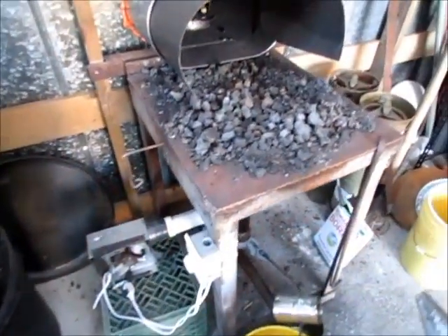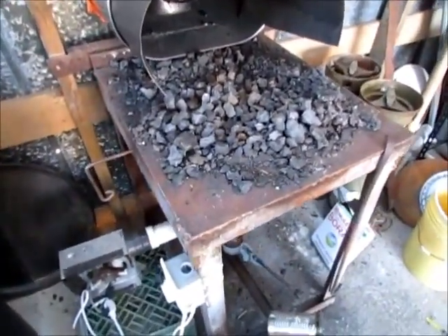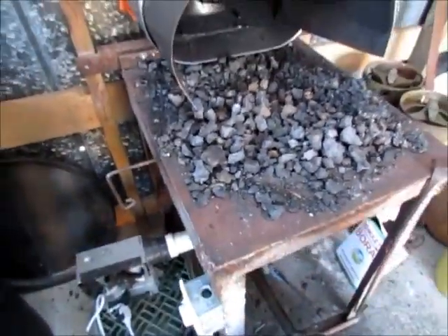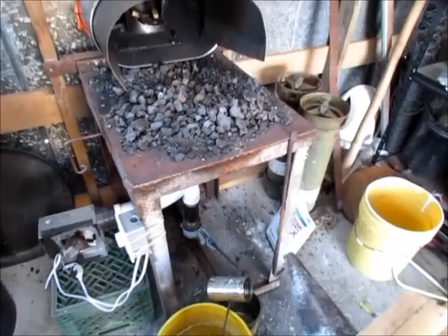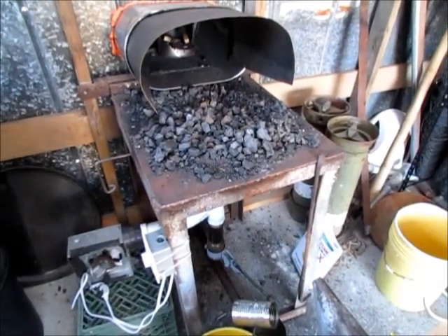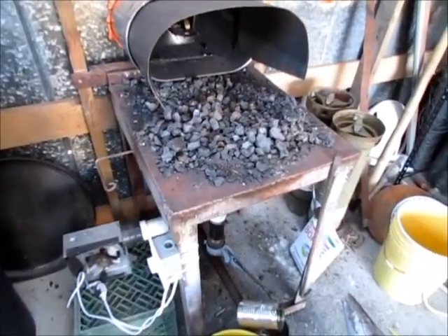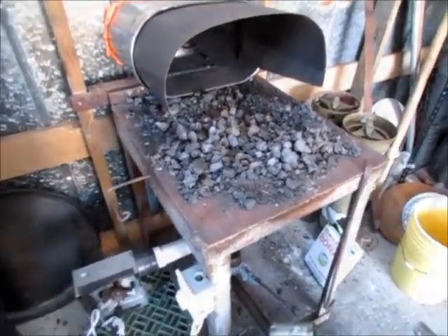Welcome. I just want to do a quick demo on our forge we just got through building. We made it out of this scrap angle iron table with some plate welded to the top of it and a plowed disc welded into that. It makes a real good fire pot about two inches deep with a nice dished surface.